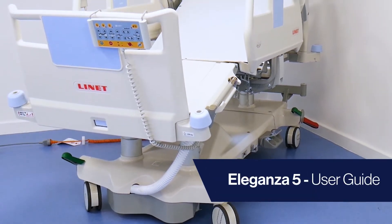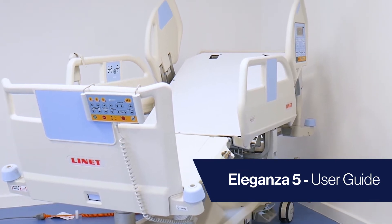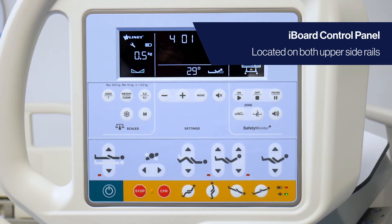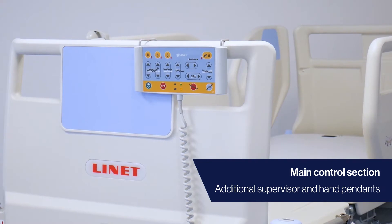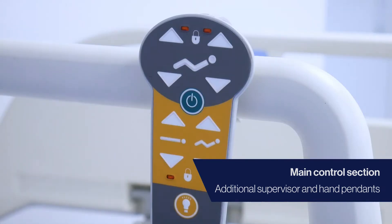In this video, we will cover the Eleganza 5 bed frame and how to easily operate its core functionality. For access to the general functions of the bed, find the iBoard control panel. This is located on both upper side rails at the patient's head end. This is the main control section, which is also supported by an additional supervisor pendant and hand pendant.